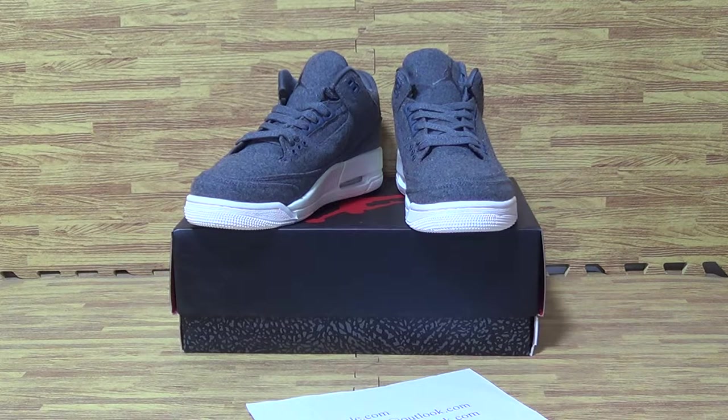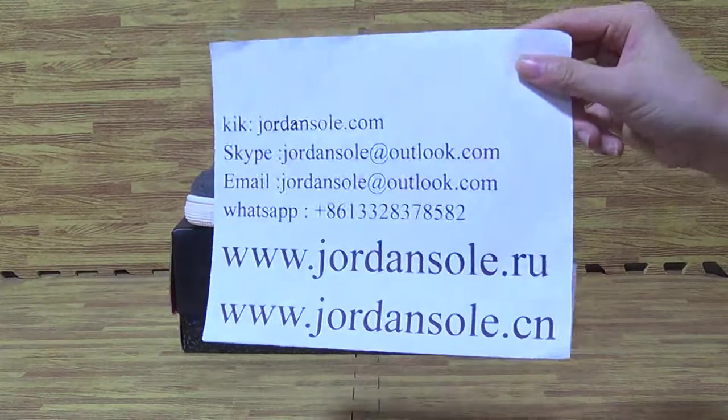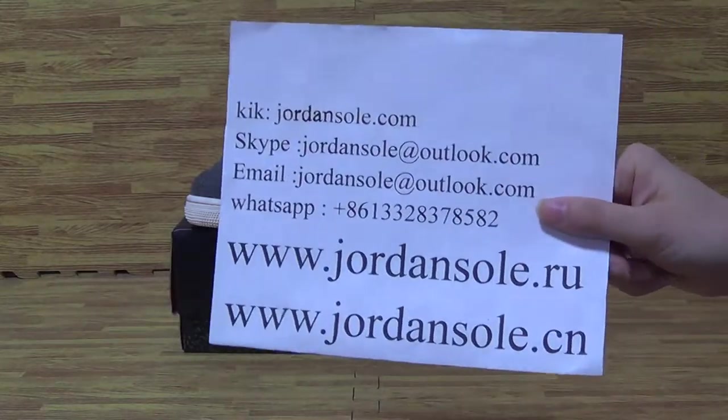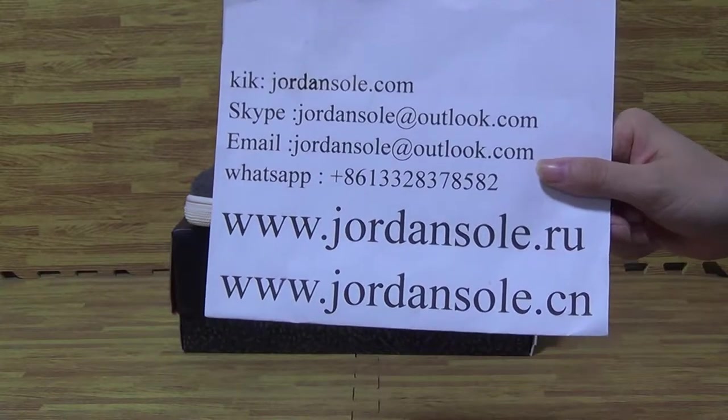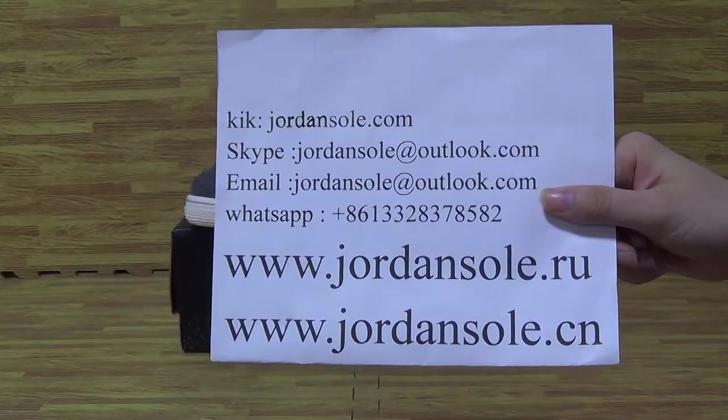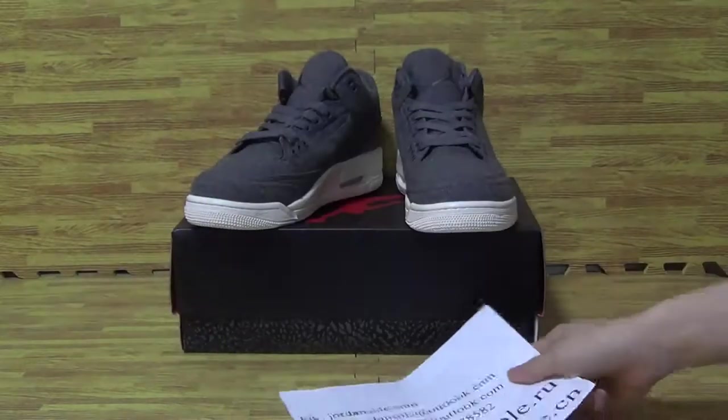Hi, welcome back. It's from Jiren Solo. It's my contact information — Skype and WhatsApp. If you have any questions, please don't hesitate to contact me.